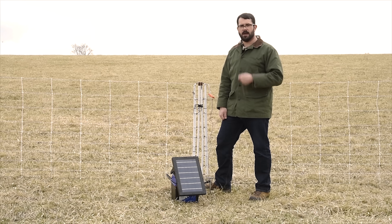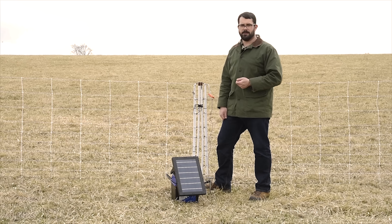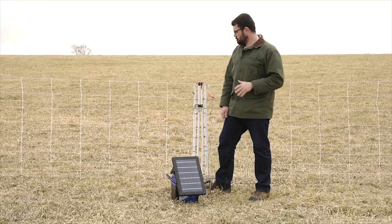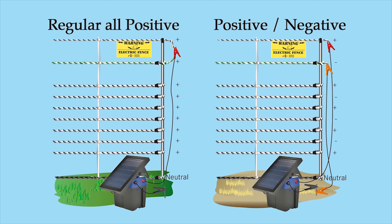It travels through the soil via the soil moisture. But if you're in dry conditions or have rocks or sand where there's not a lot of moisture present to carry the pulse back, you need to use a different method of bringing the pulse back to the energizer. To do so, we set up half the strands on the fence as negatively connected, or connected to the ground rod of the energizer.